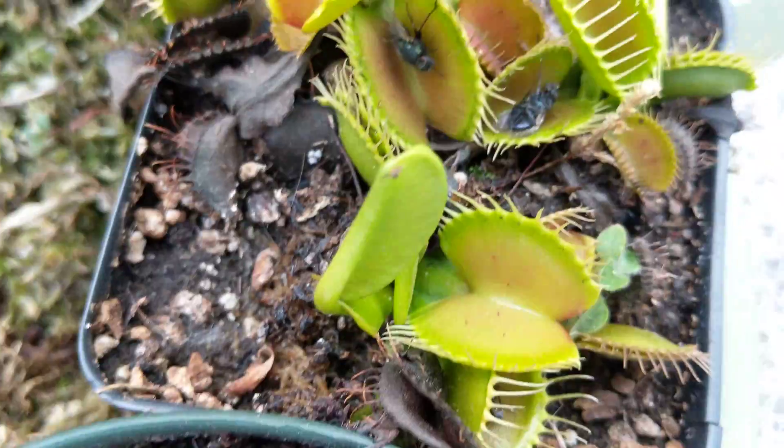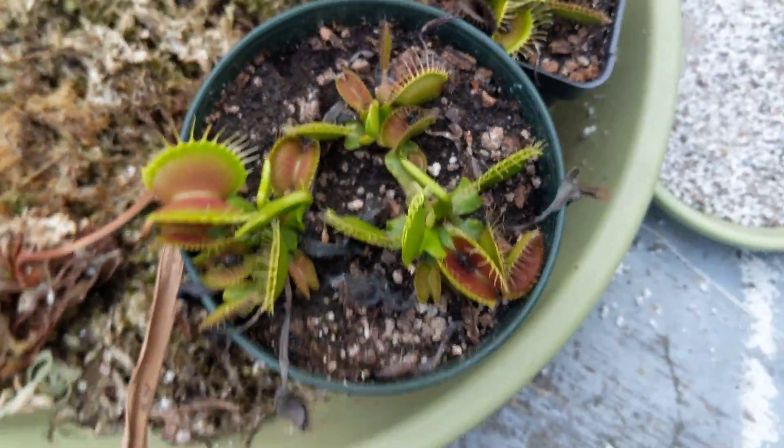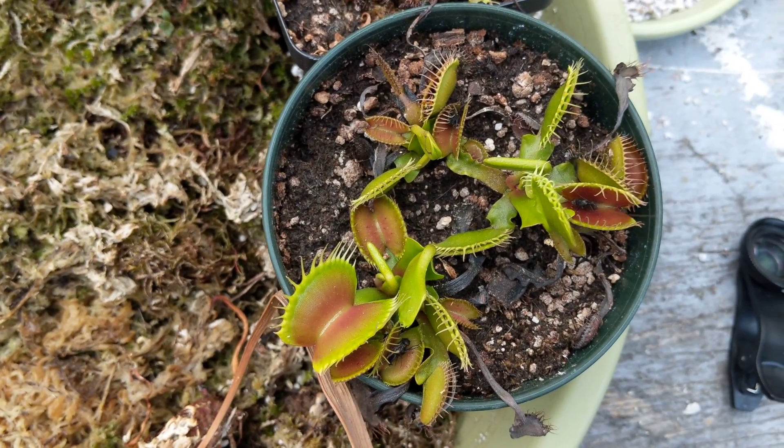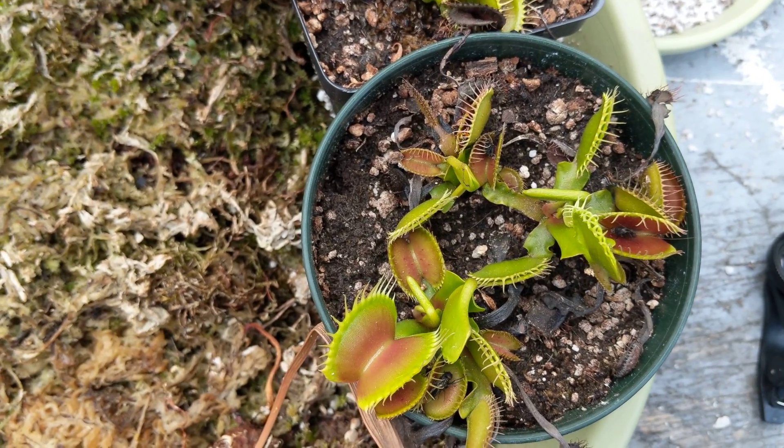You can probably see in a lot of these, at least over here, the carcasses of all the flies and stuff that they've caught. These guys are excellent at keeping down bug numbers. Some people choose to feed their Venus flytraps, but I don't — I don't really think it's necessary. They do an excellent job of catching food just on their own.